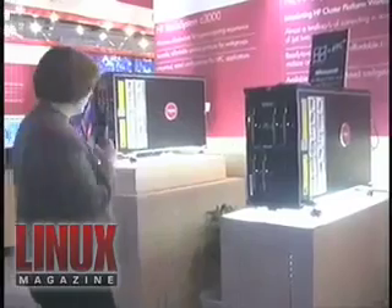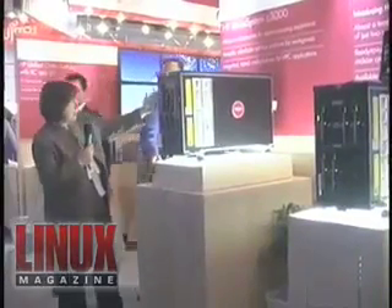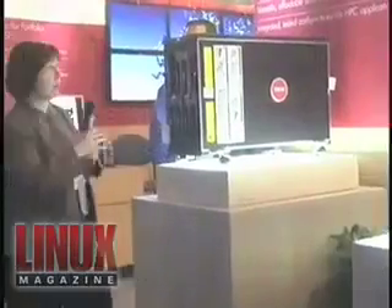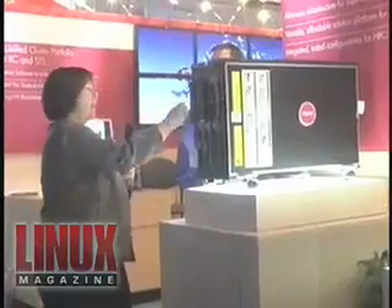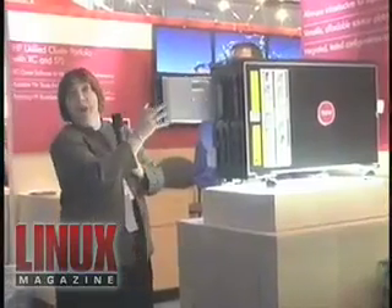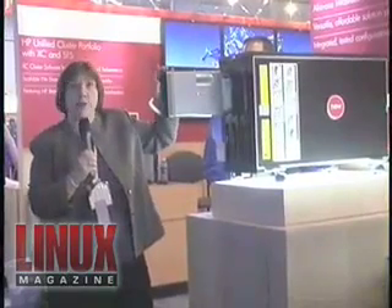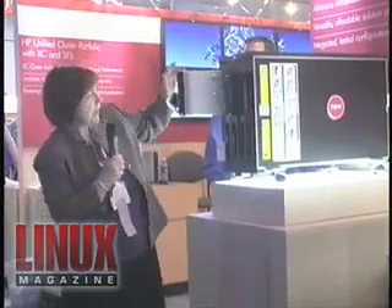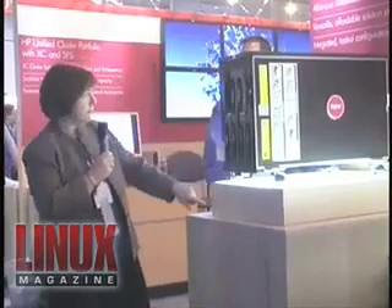I want to show you some of the features here. As you can see, here are the blade servers. If I pull one of these out — so this is basically a blade. They come in a choice of Xeon or Opteron, different speeds, with a disk drive in there and a DVD drive below.